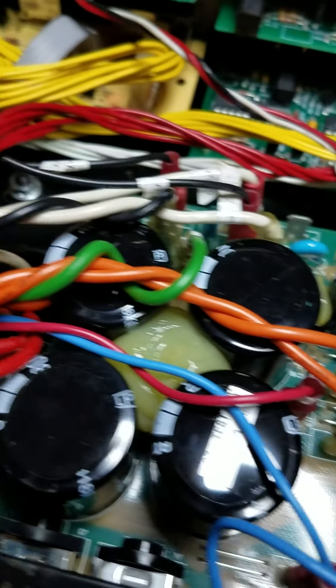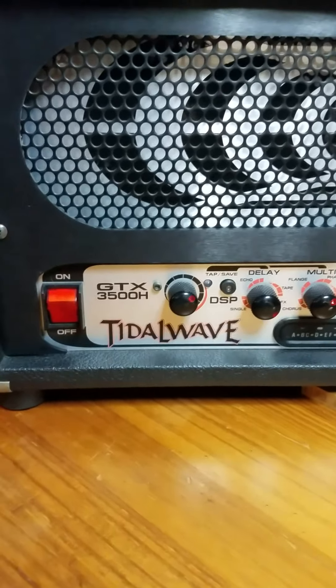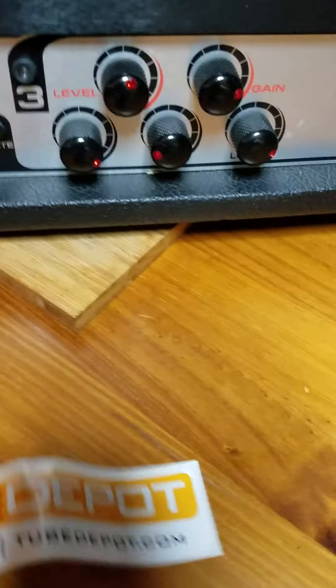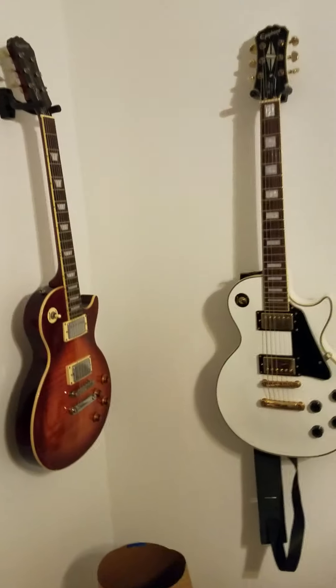It's all back together, all the screws are back in. I'm putting it back in the cabinet now. There are four screws that go through the bottom, then just put the back trim and all back on. I'll give another shout out to the Tube Depot. It was four screws on the cover and four screws on the bottom of the amp, and that whole thing just slides right out.